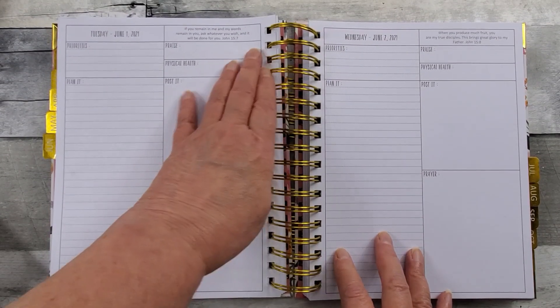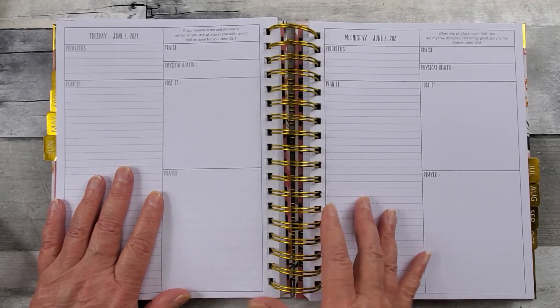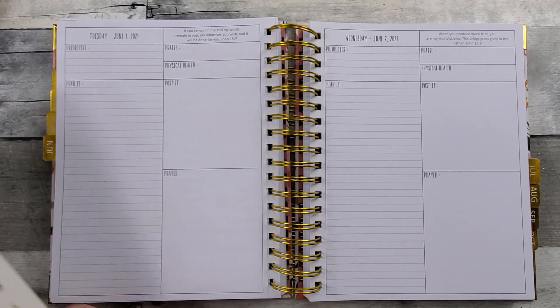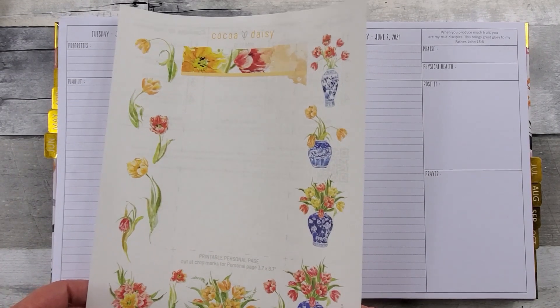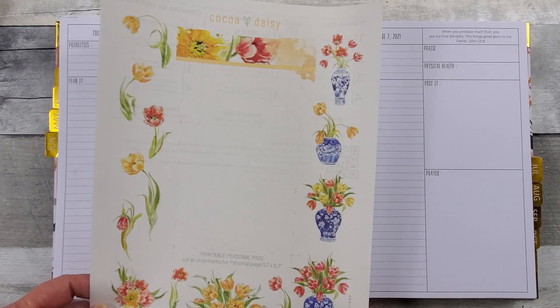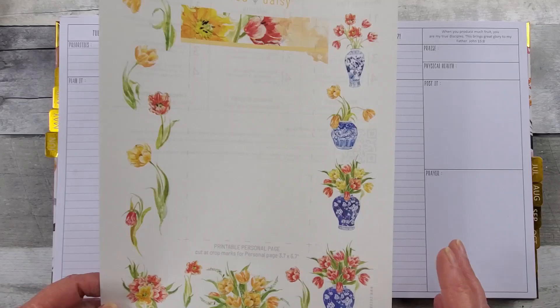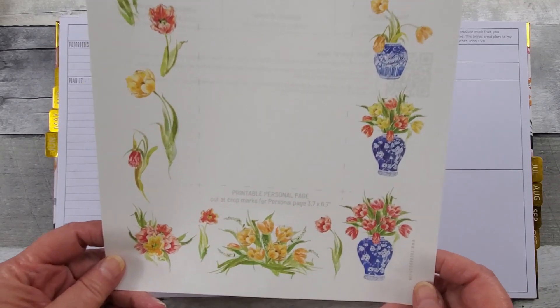Hello all, welcome to Random Art with Karen. I am setting up my upcoming week in my prayerful planner. I went to the Coco Daisy website and found this past kit called Tulips. These are free printables on the past kits. Look how beautiful.